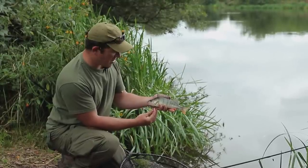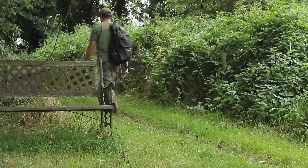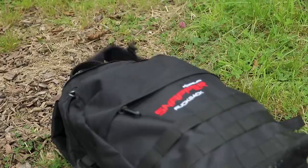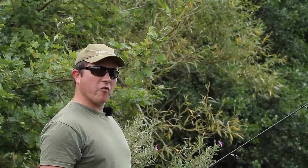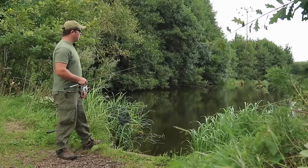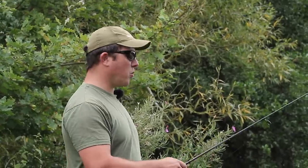I might try moving swim and see if I catch something a bit bigger. I've just arrived in a new swim — had a stroll around the other side of the lake. The wind's pushing off my back here and I've seen a few little bits and pieces jumping around, so I'm optimistic. It's important to stay mobile, and that's the reason we're in this new swim.